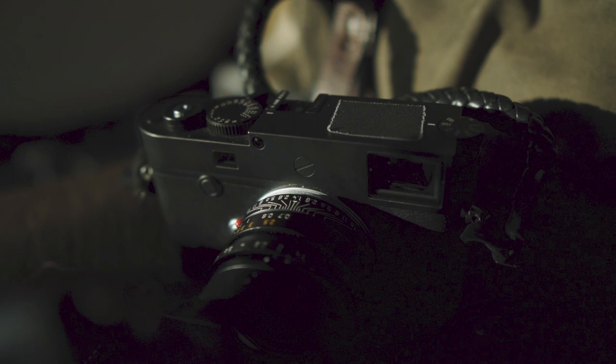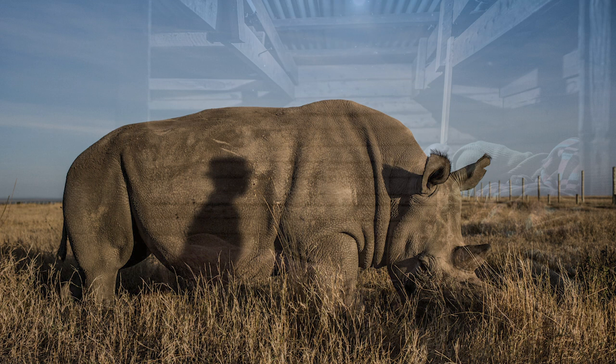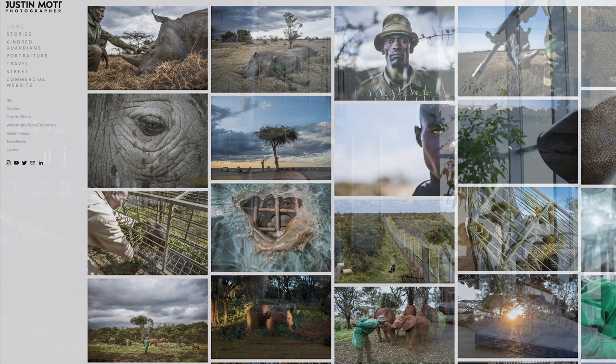This is the Leica Summilux 35 1.4 — really expensive, but it has great resale value and I use it for everything. I use it for everyday documentary work, following people around for full days. Ninety percent of my pictures were probably taken with a 35mm, and for my personal project almost everything has been shot with the 35 1.4. I love the color, the look, the size — I love everything about this lens.